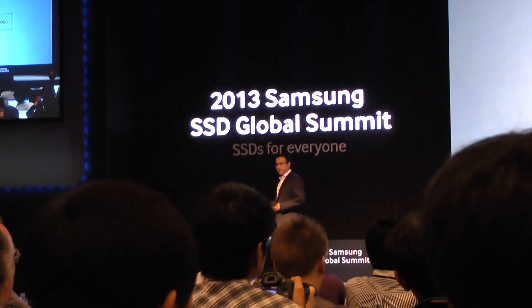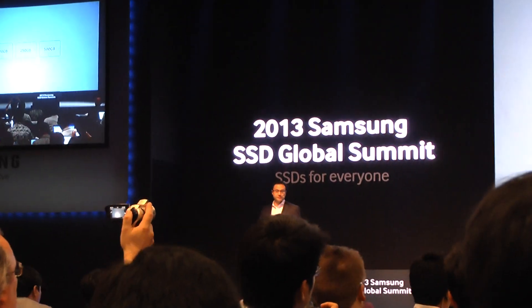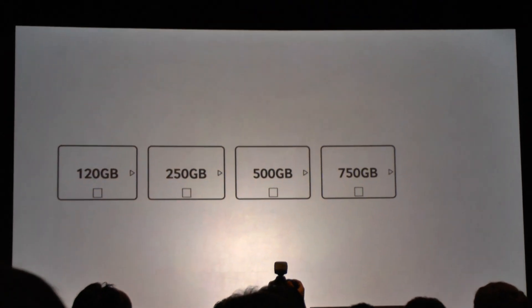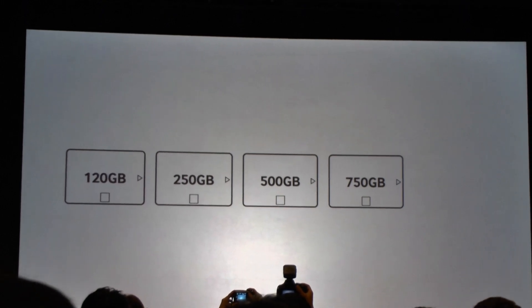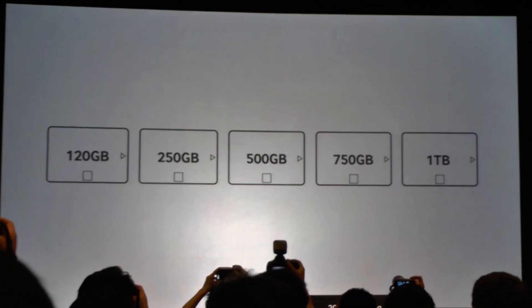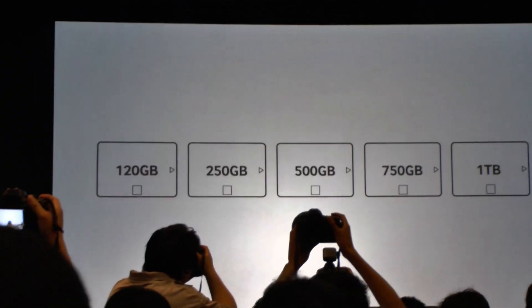The first thing those improvements allow us to do is expand our lineup. From our 500 gigabyte model, we're now adding a unique SKU at 750 gigabytes, all the way up to a full terabyte drive, which has been long requested by a lot of people everywhere.